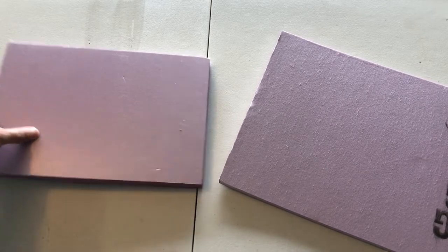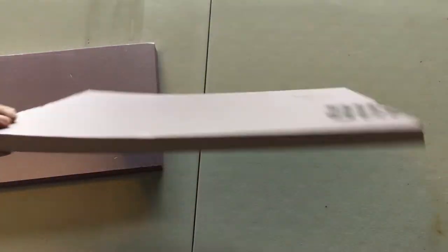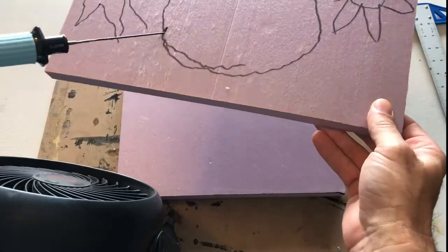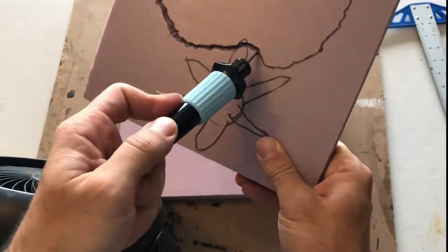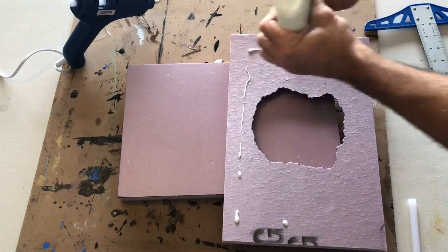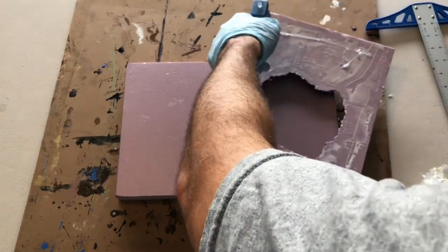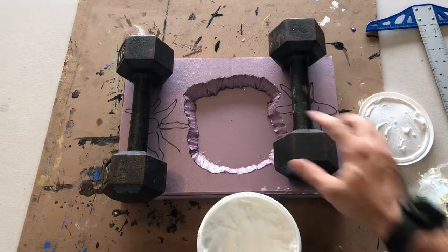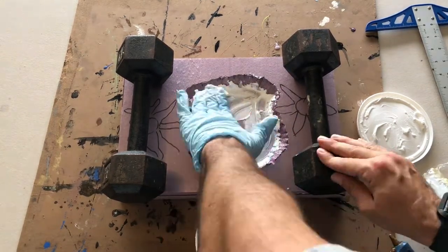Starting off with this diorama, I'm using XPS foam and I'm going to layer it. I have a half-inch foam and a piece of one-inch foam. I'm going to put the half-inch on top of the one-inch and cut a hole in it — that's where the pond will go. Using my hot wire tool, I'm cutting on an angle so that the pond goes inward. I roughly drew out the shape of the bottom of the trees so I knew where they'd go. Now I'm gluing both pieces of foam together using Elmer's glue to cover the whole piece, plus some hot glue so it seals quickly. The foam had a little bend, so I'm just weighing it down.